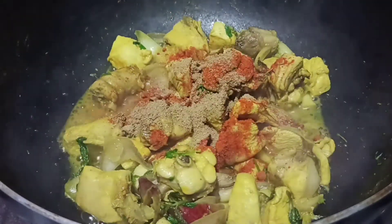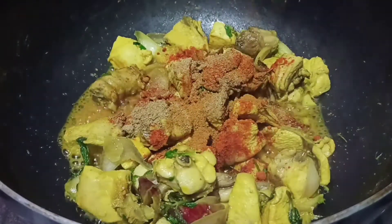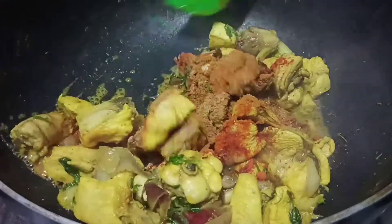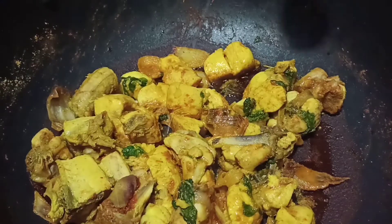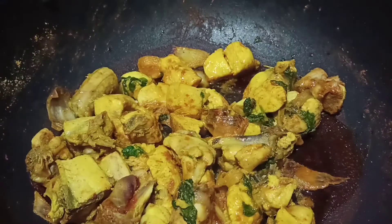A little bit of oil in the pan. Put the pan on. Let them put the oil on. 1 tablespoon of oil.